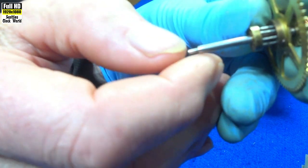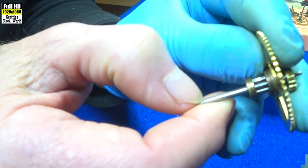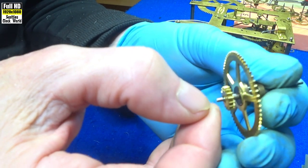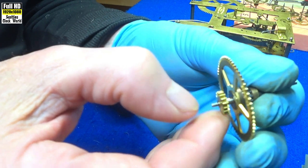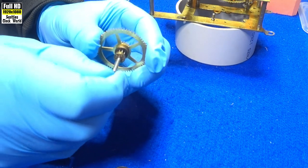This is a different wheel from a different clock movement. You'll notice I draw my thumbnail along the pivot — it doesn't catch. Turn it round, try another side. There are no grooves in that one. Try this side: thumbnail on the pivot, draw it towards me. Nope, that's nice and smooth. On this wheel, it has no grooves in the pivot.